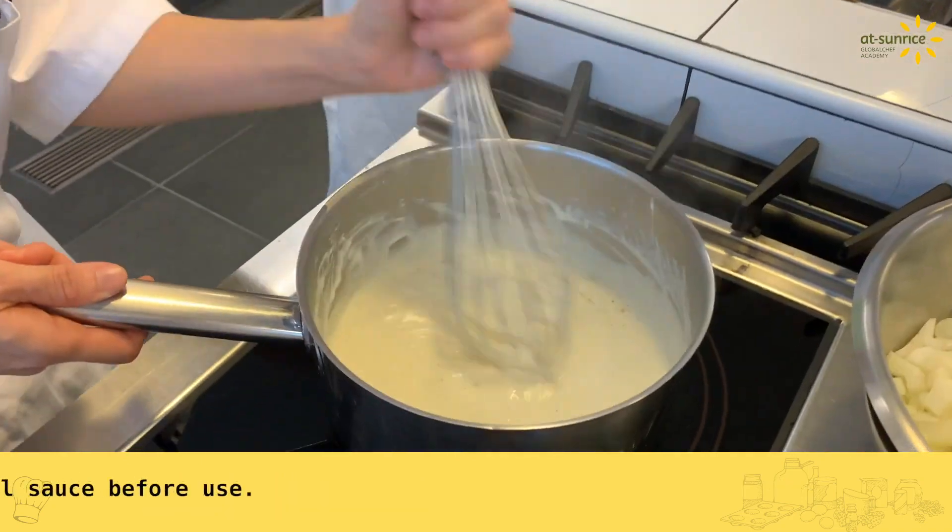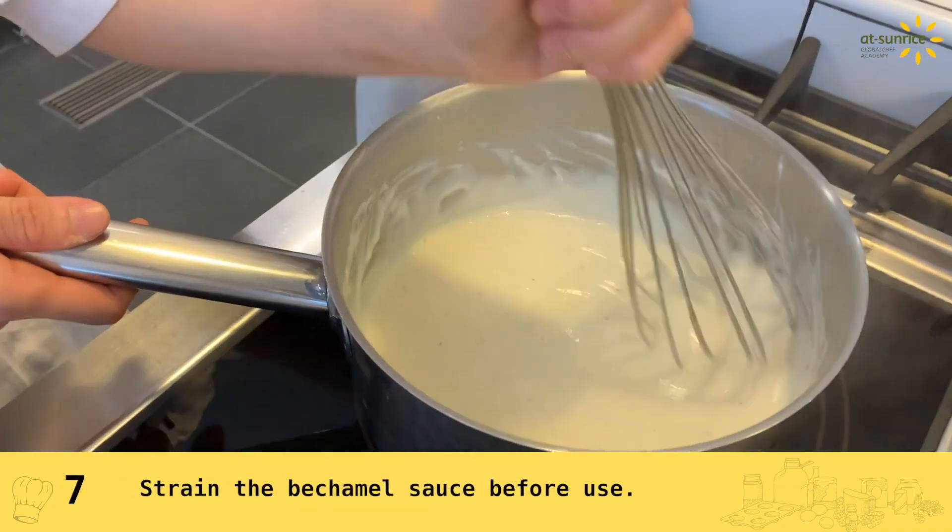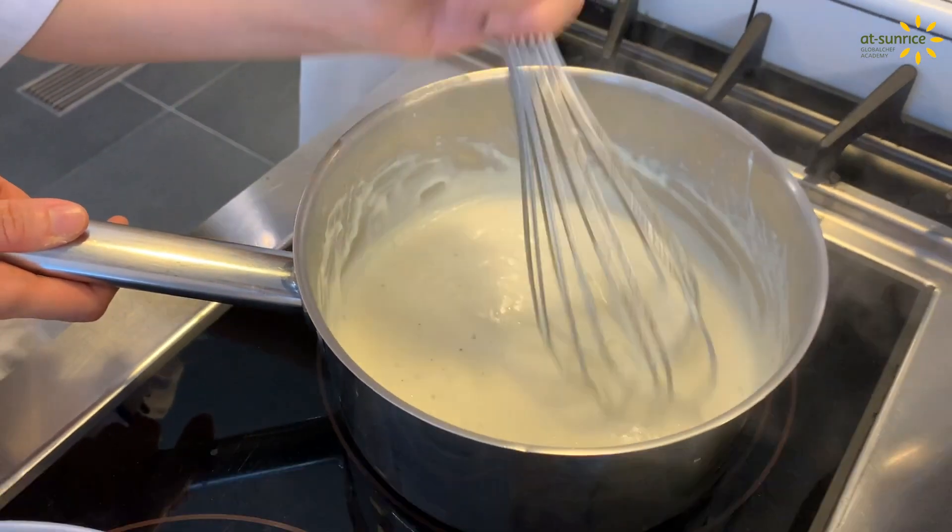So you have to make the sauce on the right side.